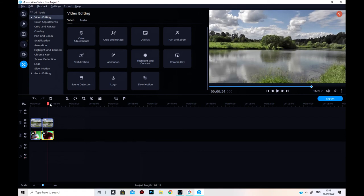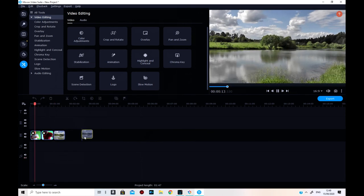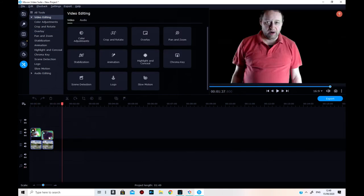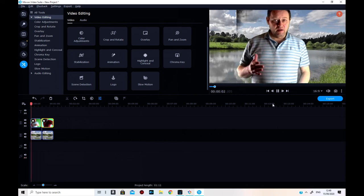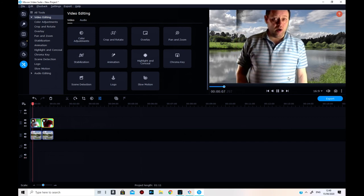I'm still getting used to this editor, but let's carry on anyway. Let's try it — I can't see me, I've got it the wrong way around. I need to put the clips underneath and the background on top. Okay, you can see that's not quite right — you've still got a bit of glitching in there.